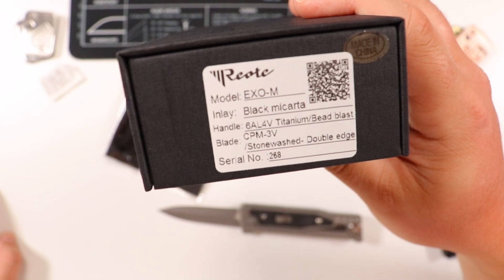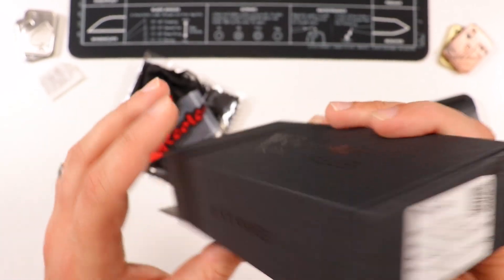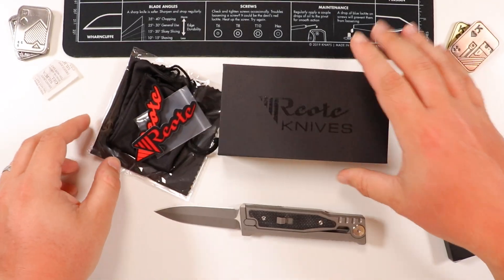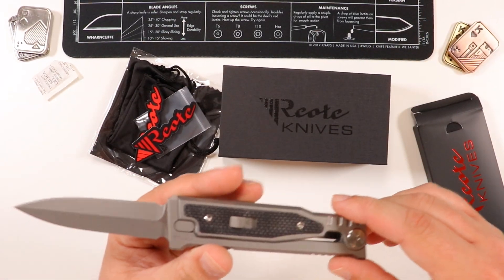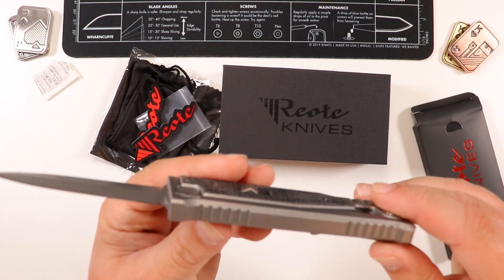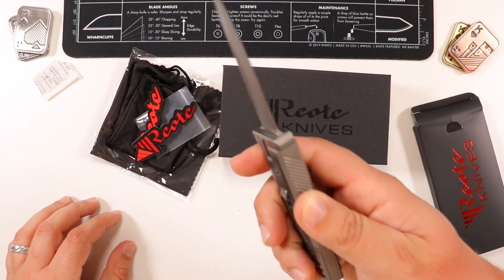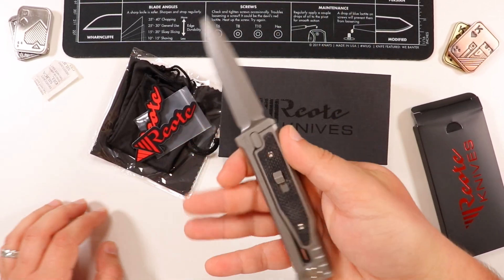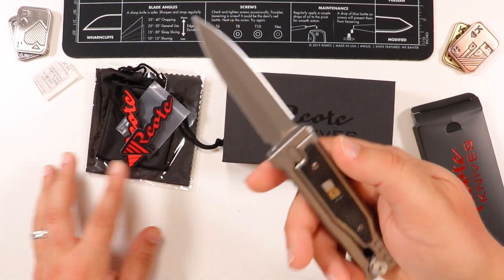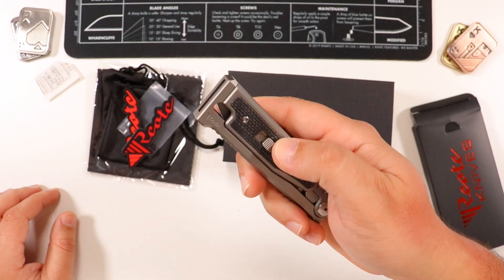The box itself has a nice cutout and a magnet closure. On the box it reads: Exo M, black micarta, titanium bead blast, CPM 3V stonewash, double edge — serial number 268. This is a knife that is made in China, but before you jump at me, not all knives made in China are bad. This one right here has one of the highest quality feels you can imagine — very high end, just an amazing knife. I'm still holding it and I'm at a loss for words because I can't believe this is actually happening.